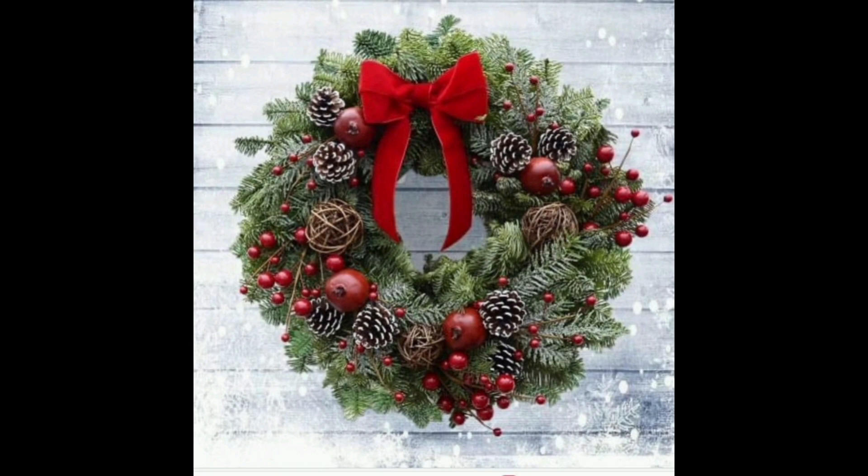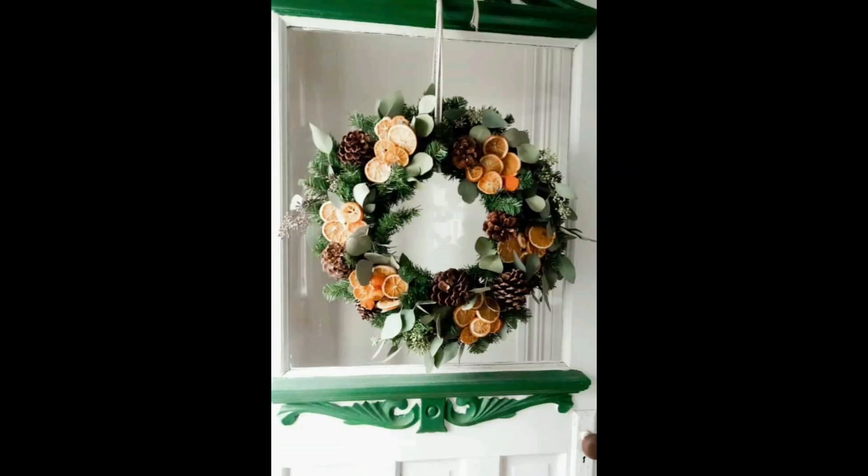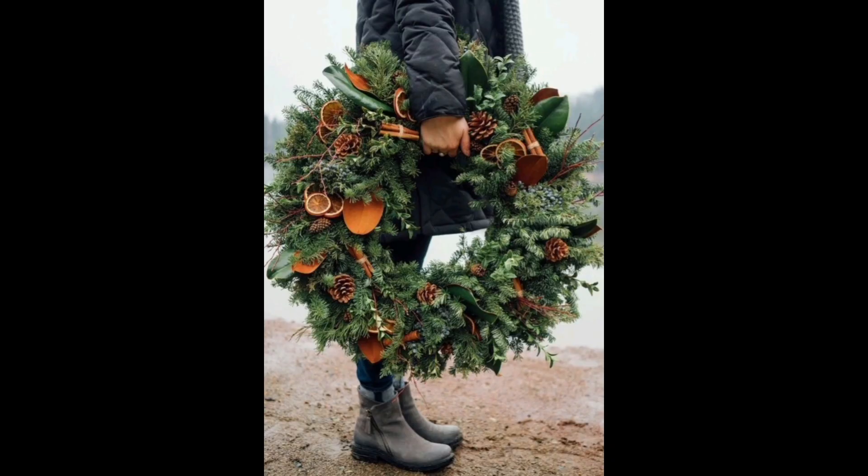By stuffing the wreath — cut pieces of your favorite greenery, berries, and foliage and stuff them into the wreath. The stem should be long enough that you are able to secure it in the wreath, but not so long that it sticks out the back. I love to use holly, hypericum berries, and any type of foliage.